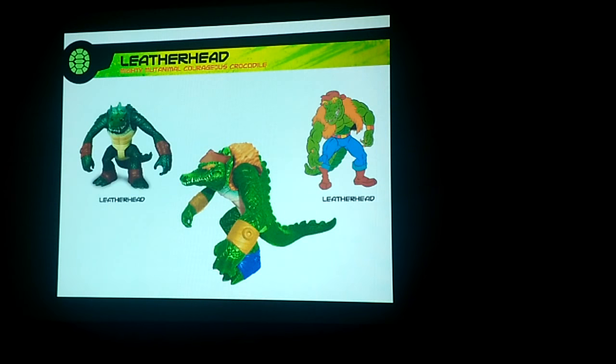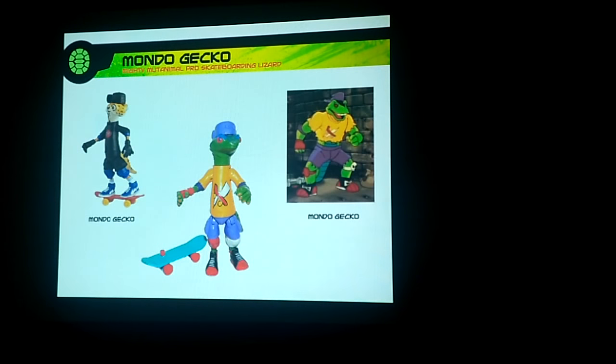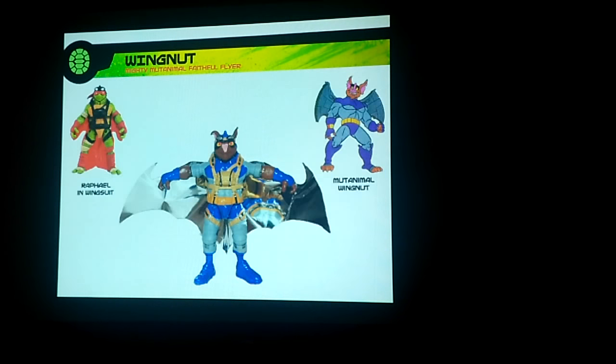For Leatherhead, it would have just been the current Leatherhead to look like the old Leatherhead. Mondo Gecko would have been done in his classic colors. And then there'd be a situation where we would actually modify a character — we would have taken the Raphael in Wingsuit and done the Mutanimal Wingnut. Same thing with Bebop.